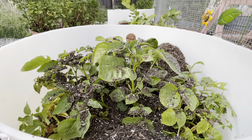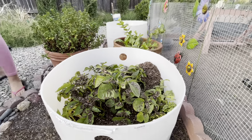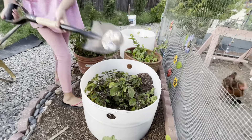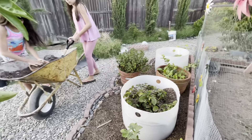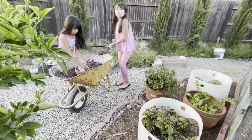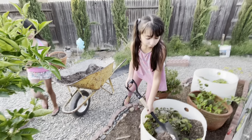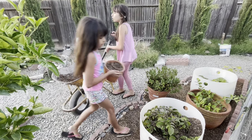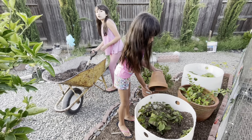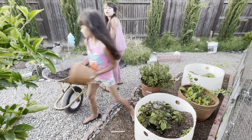In a future video we'll show you guys the potato hunting. Hopefully we'll get some! I think we'll get potatoes this year. Also, if you haven't seen our purple wheat blueberry video — I think we'll get some blueberries this year, hopefully, if they don't get damaged.